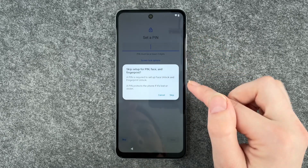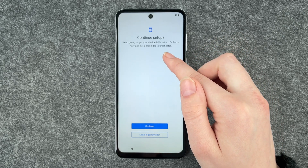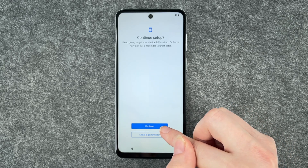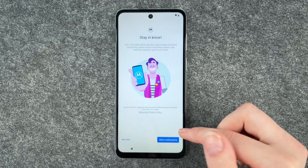Set a PIN — we have a separate video for that as well, so we're going to say skip. Continue setup: keep going to get your device fully set up, or leave now and get a reminder to finish later. We're pretty much set up for the start, so we say leave and get a reminder later. Getting your phone ready, this may take a few minutes.